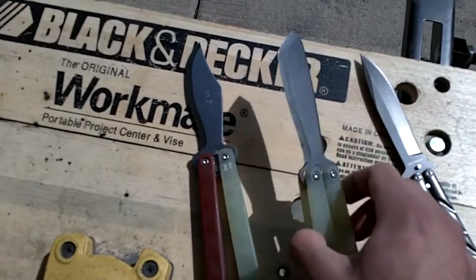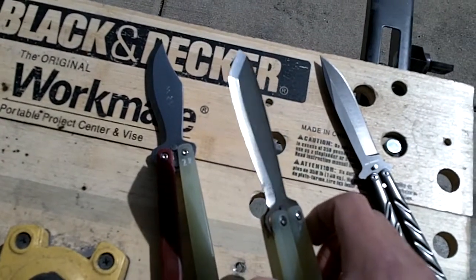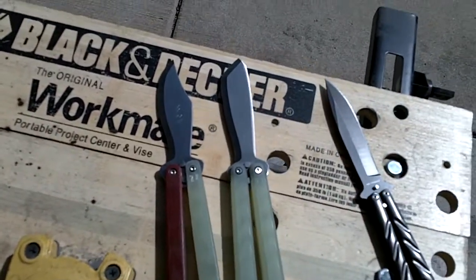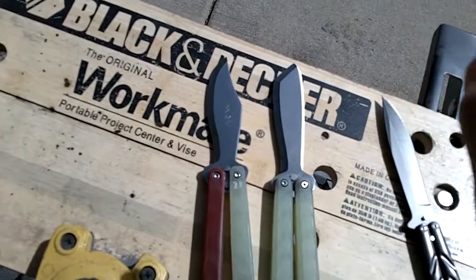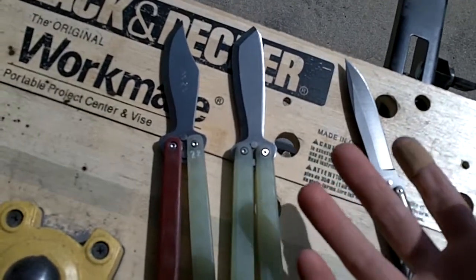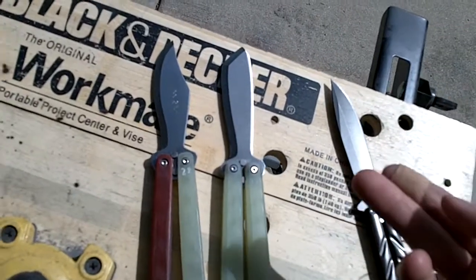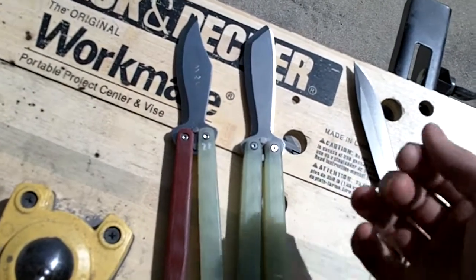You'll notice that the grinds are chisel grind — this is a 20 degree hollow ground, zero ground chisel edge, which means it's sharpened on one side. The advantage is not only is it cleaner, it's easier to do, it reduces blade loss, and it actually makes them even sharper. With a conventional edge you have 20 degrees and 20 degrees, which makes 40. A little sharper would be 15 and 15, which makes 30. With these you have 20 and 0, which makes 20, so it's even sharper.